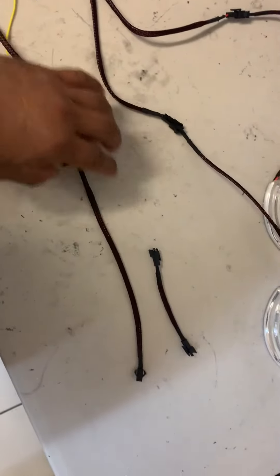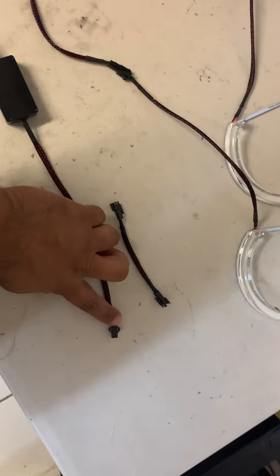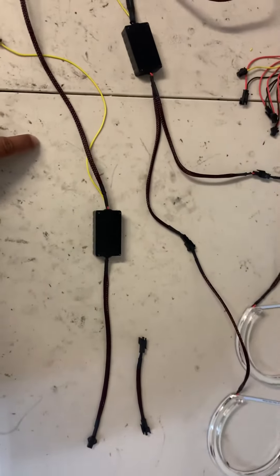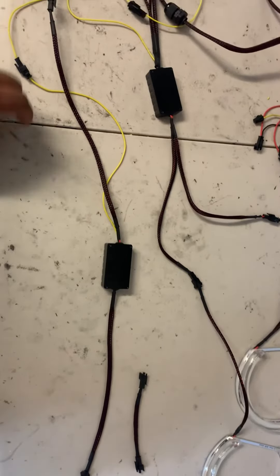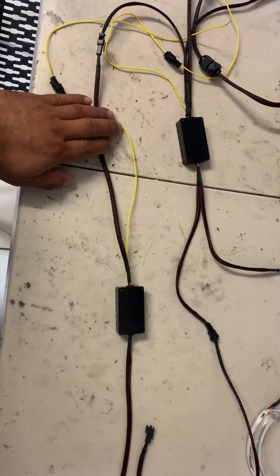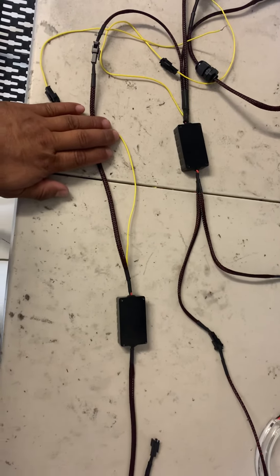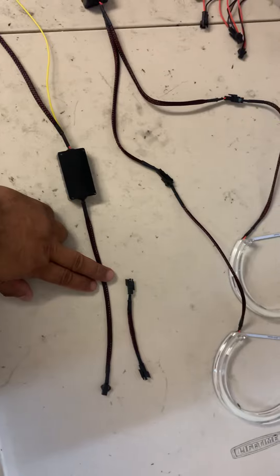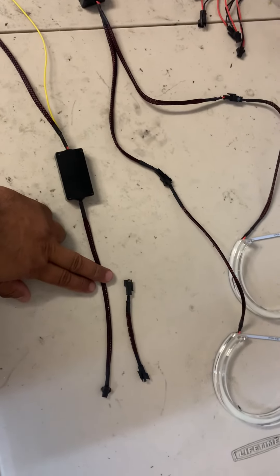This side is what gets connected to the LED strip. Do not reverse this or you will blow the driver immediately and have to buy another one. The power side is the side that has the yellow wire on it, and the side that goes to the LED strip is the side that does not have the yellow wire.